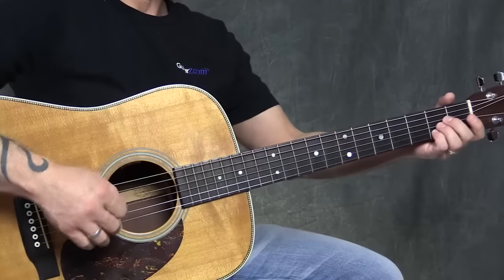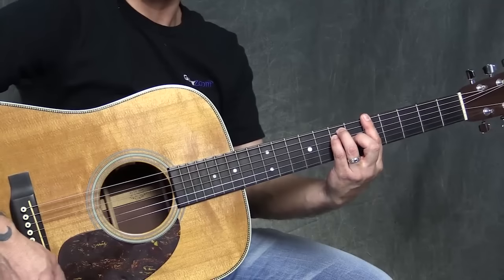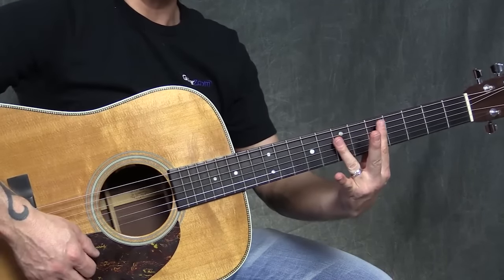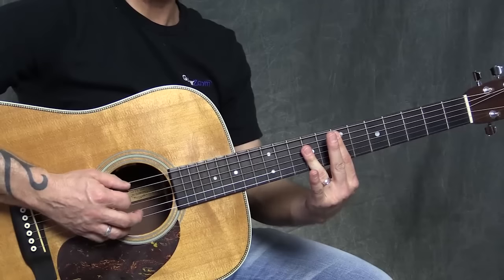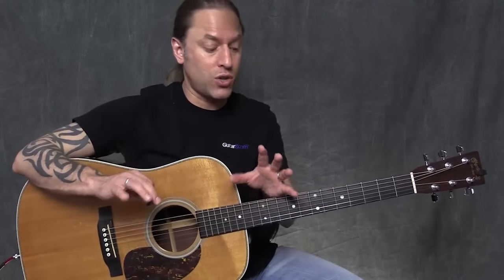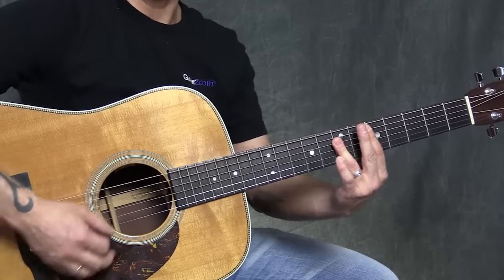That's the first step. We're going to take this A chord and move it up to the 5th fret of the 6th string and play an A major bar chord. Then we're going to move down to the D bar chord on the 5th string and play a D major bar chord. And then we're going to play an E major bar chord right here. Now you could do this anywhere, but for our situation, follow me. So we have A, D, and E.